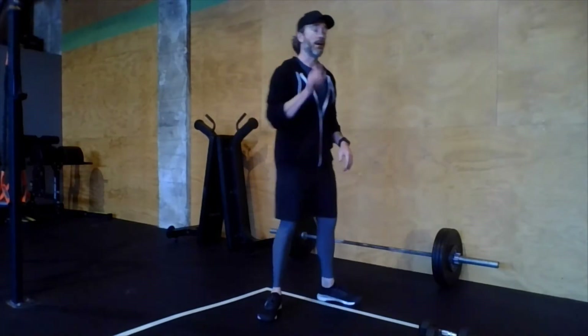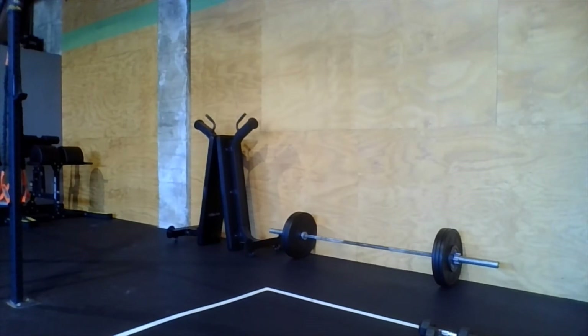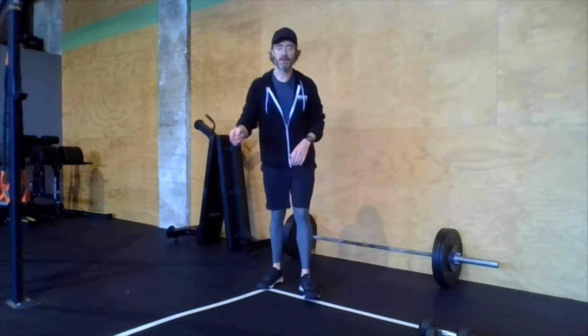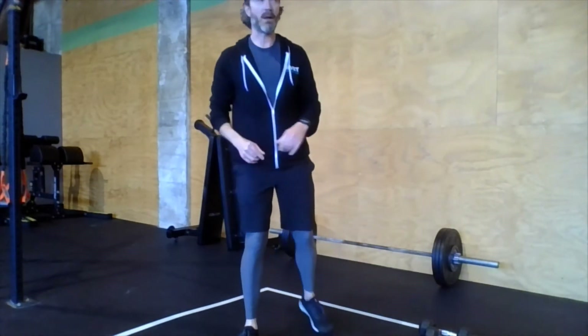Welcome back. We're going to do one minute of Samson lunges: lunge, lunge, air squat — just keep doing that. On the lunge, press those hips forward and reach those fingertips up to the sky. Keep going — you have about 45 more seconds. We're going a full minute on this movement because it's so good.